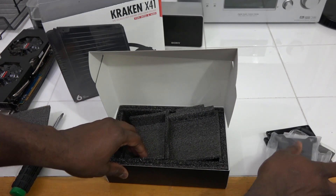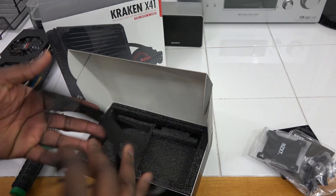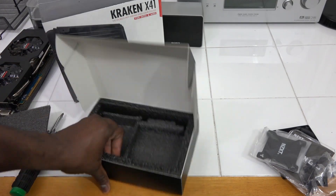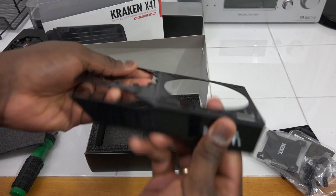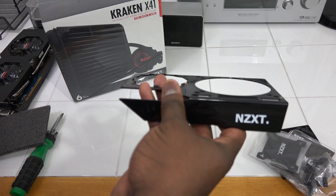Underneath that is your encasement. This is where you actually connect the pump from the liquid cooling — the Kraken X41 in my case — to the NZXT G10 enclosure.